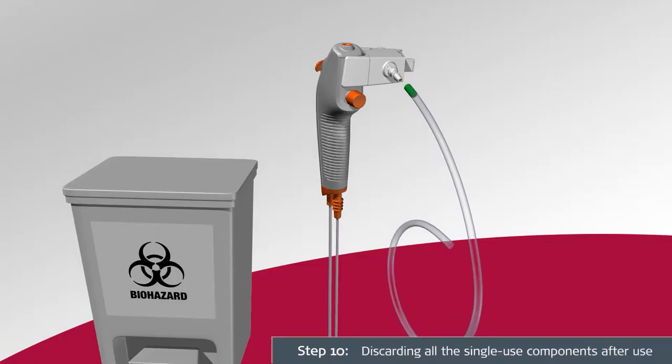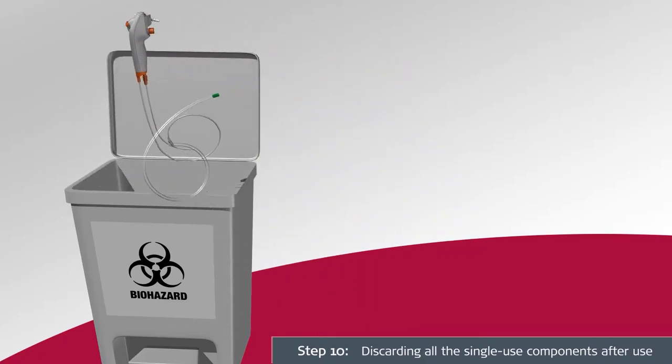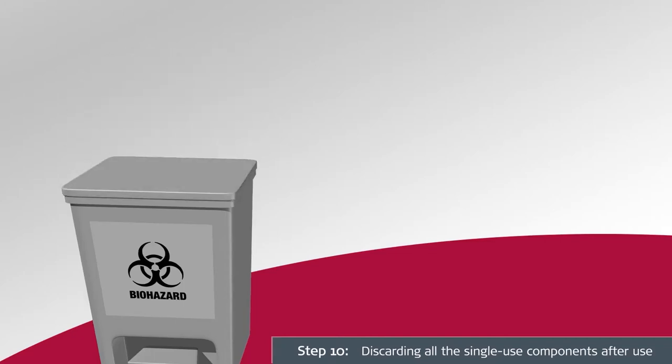The A-Scope IV Bronco Sampler is a single-use device. It is considered infected after use and must be disposed of in accordance with local guidelines for collection of infected medical devices.